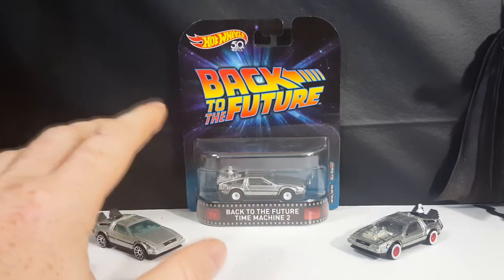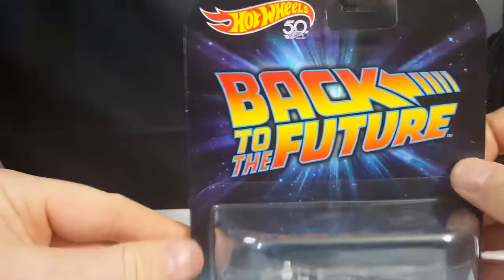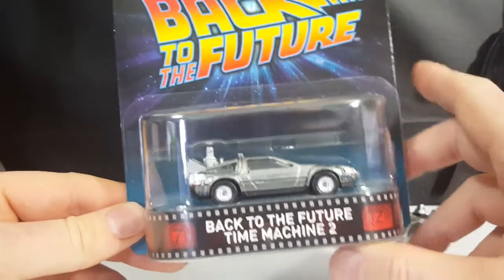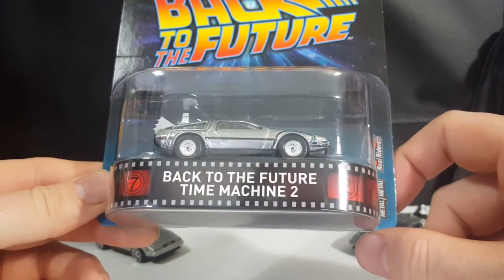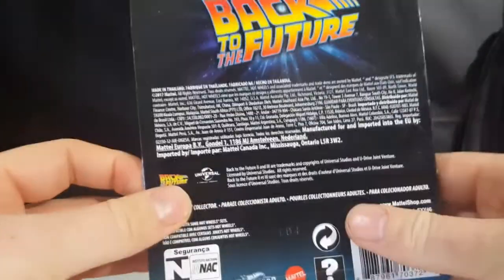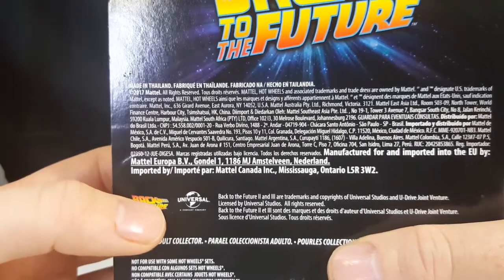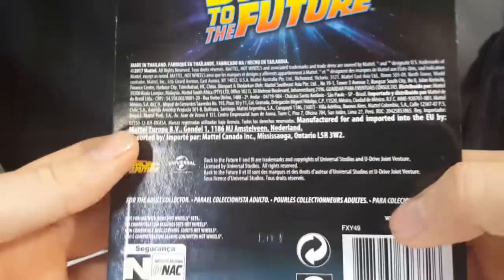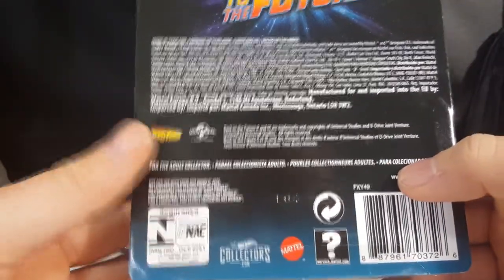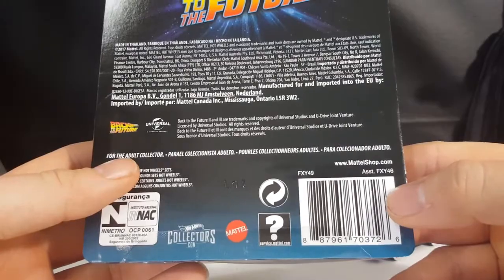They had multiple of these in stock at Walmart yesterday when I came across it. As you can see here, 50 years of Hot Wheels. Got the Back to the Future logo there. It is a Metal Reel Riders. It came out in 2017, made in Thailand. Hot Wheels Collectors.com, Mattel, Back to the Future, and Universal Studios. You can also check out MattelShop.com.